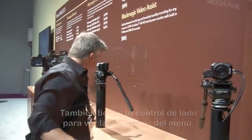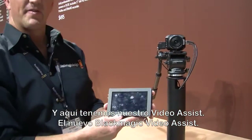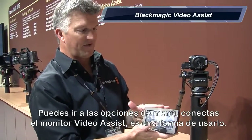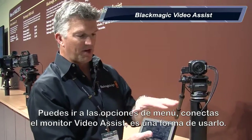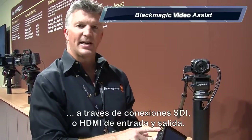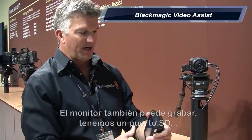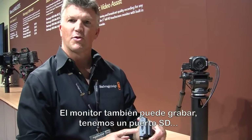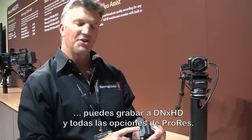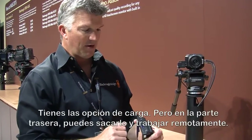I'll grab down here our Video Assist — this is the new Blackmagic Video Assist. What you can do is connect the Video Assist monitor if you want to go through the menu options; that's one way you'll be able to read those. You can also play back any of the information you want through SDI connections or HDMI in and out. The monitor also acts as a recorder — you have an SD slot here, and you can record onto HD, DNX HD, and all the flavors of ProRes.